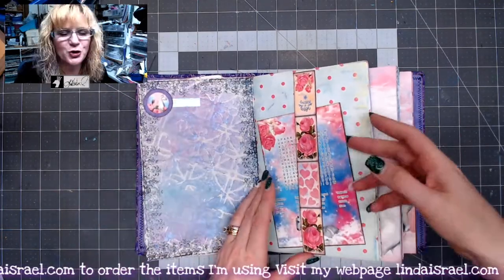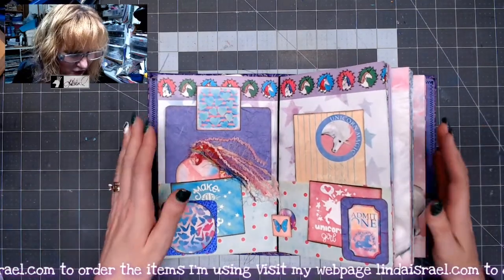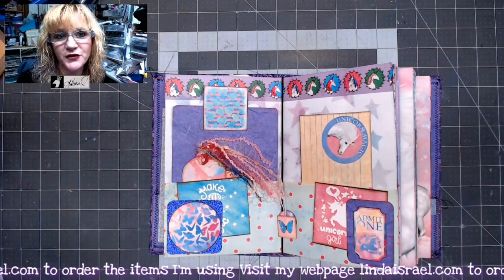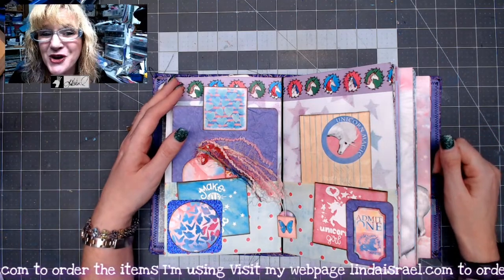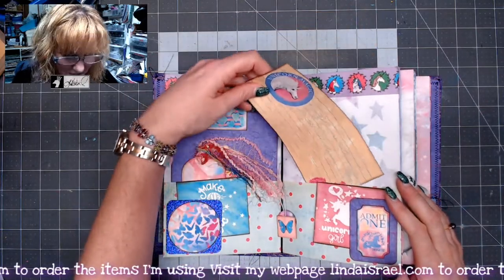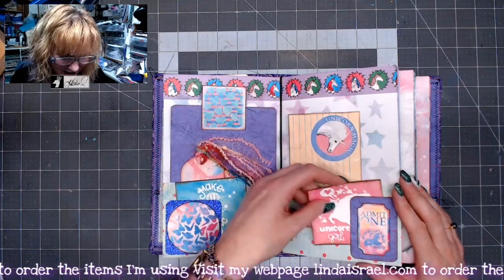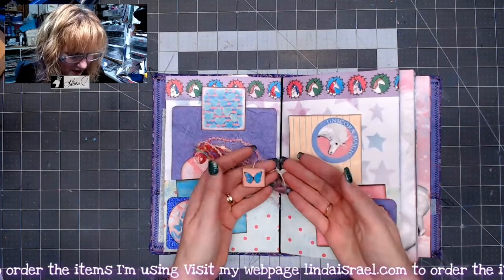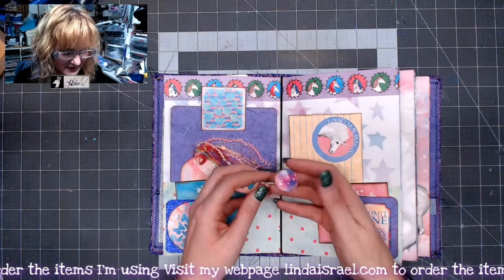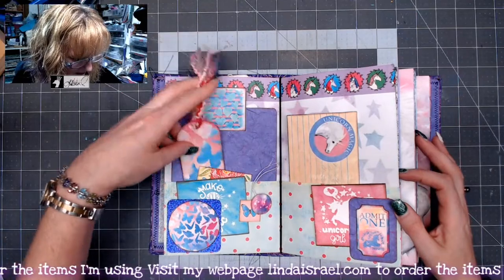It was fun making this journal knowing that this young lady is going to have it, and I'm hoping she will enjoy it because she can take the journal inserts out and put a different journal insert in if she wants. Maybe she wants to have some friends write things to her, so she'll have all this ephemera too that she can take out. Maybe she wants to give it away to a friend or write a little note. In the centers, I used a couple of the digital kit downloads — the one-inch butterflies and the one-inch little unicorns. I even made a little tag in here.